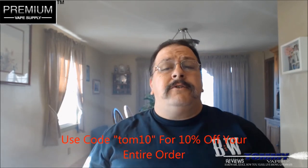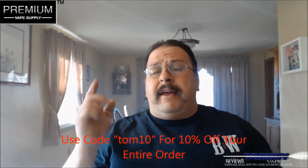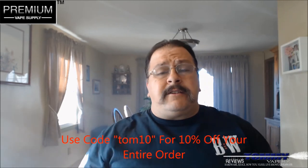That's going to do it for today folks. If you go over to Premium Vape Supply and use code tom10, you'll get 10% off your entire order. They've got all kinds of juices and all different kinds of supplies — definitely go check it out. That's going to do it for today, so until the next time, keep vaping.